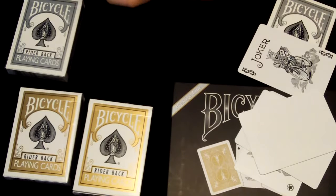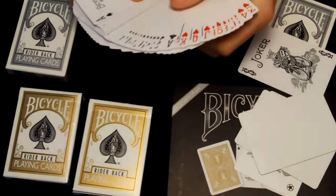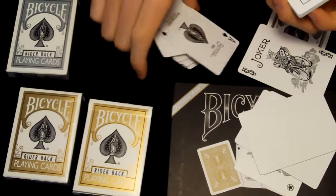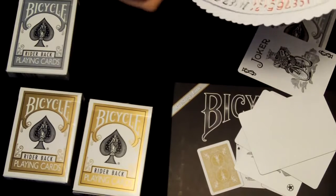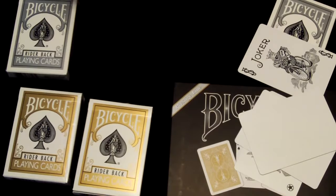Going into the deck itself — there's the Ace of Spades right there. The faces are just like normal face cards, normal looking cards. Except the backs of the cards are silver — it's just like an ordinary deck, except it's not red and blue, it's silver.